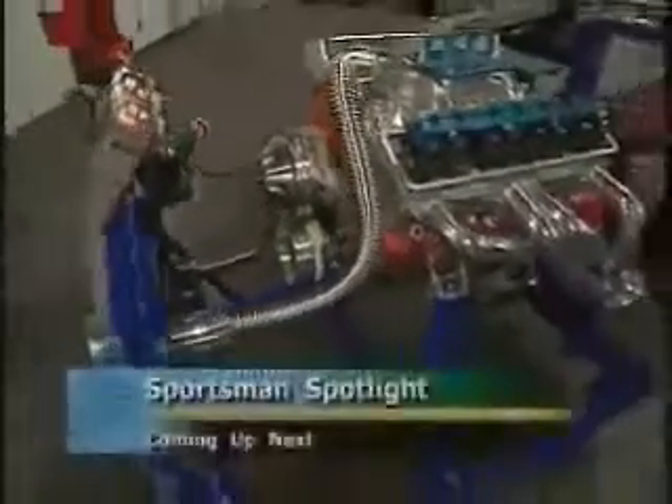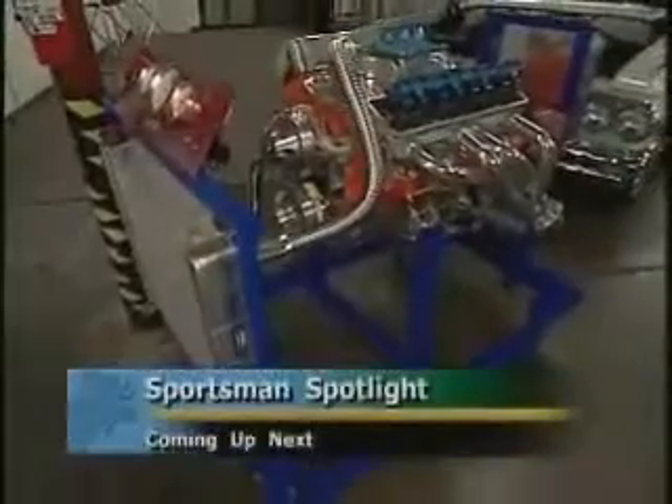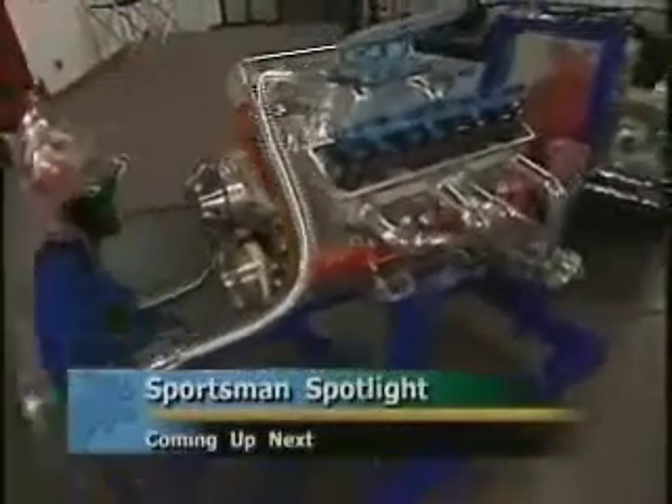We've had some great success with it. We've got it in a number of schools nationwide, and we look forward to getting this out to all the jobbers across the United States. It's a device that any shop that builds engines and wants to make sure that that engine's right before it goes into the car needs one of these stands.